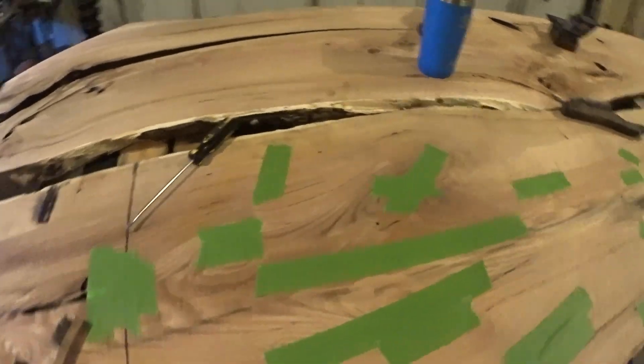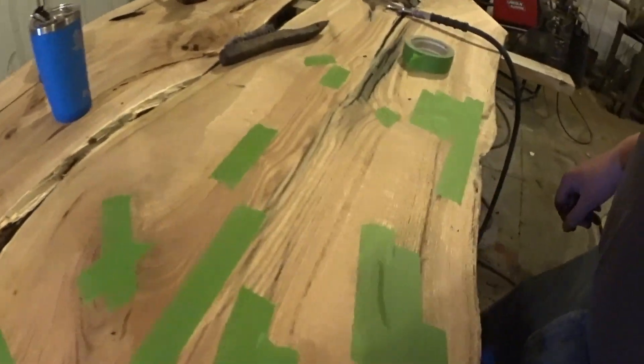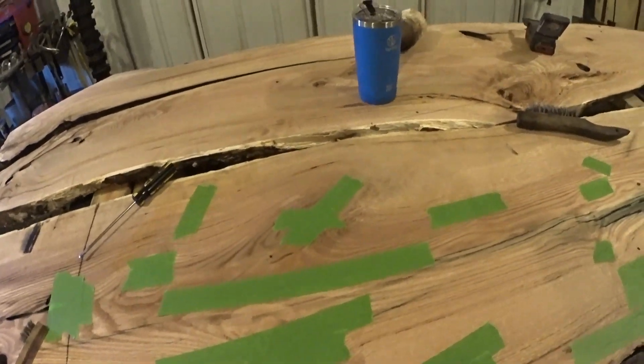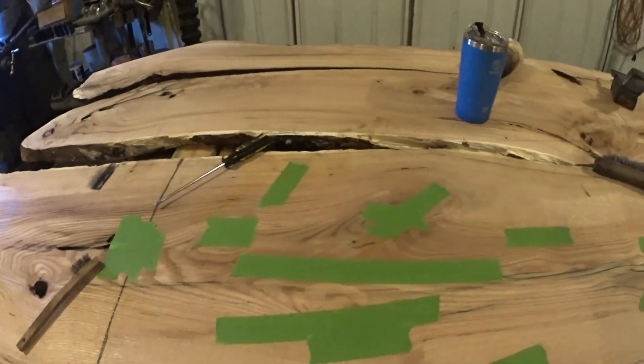This is starting to look like a patchwork of green band-aids on here. This is the back side, and I'm covering up everything where there might be potential leakage.